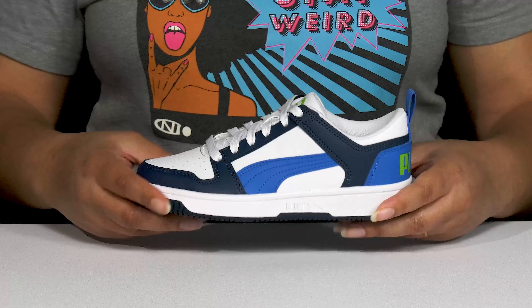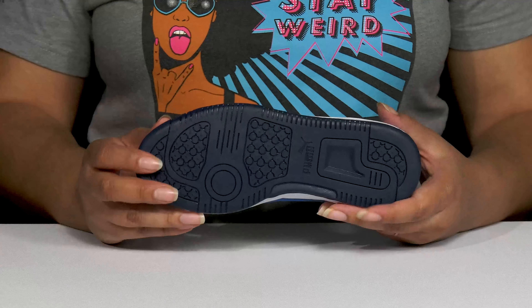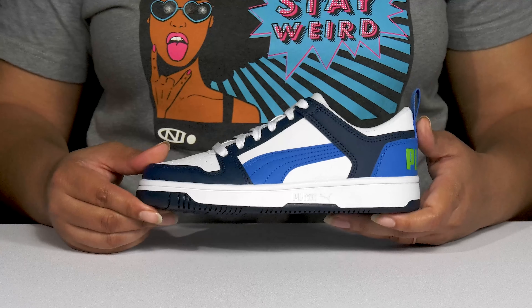They're very lightweight with a sturdy and durable build that's made to last, all on top of a durable rubber outsole that is textured to give them the best grip.